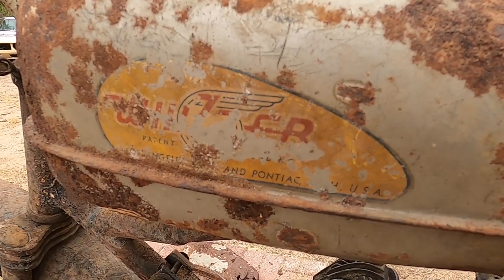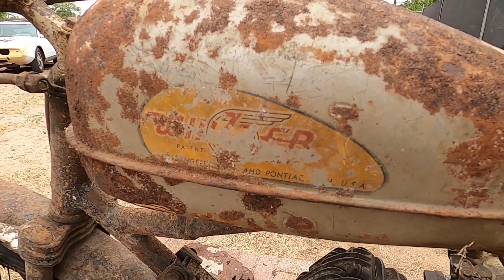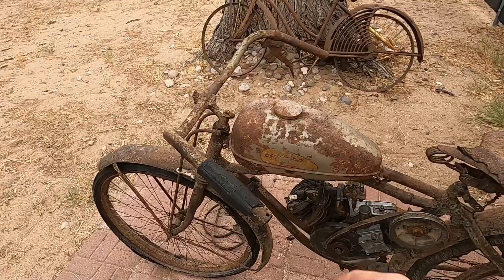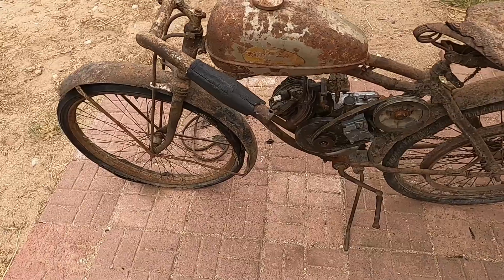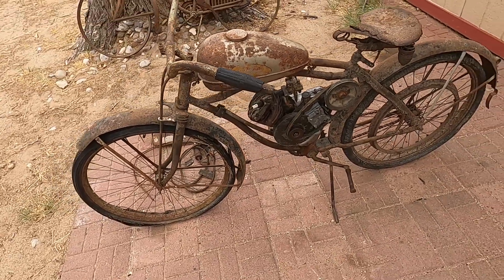It still has the original Whizzer tag on this side — nice old sticker. Got the original coke bottle grips, which are hard as a rock now. The frame itself I'm pretty sure was a Columbia.